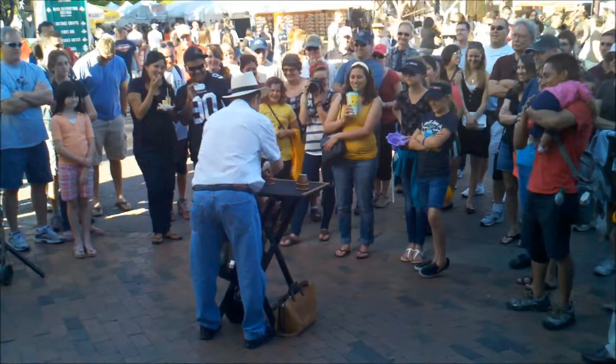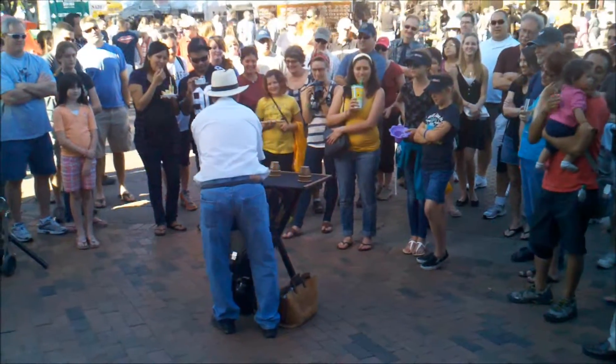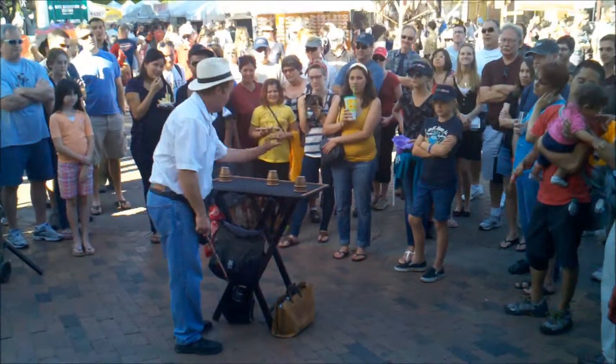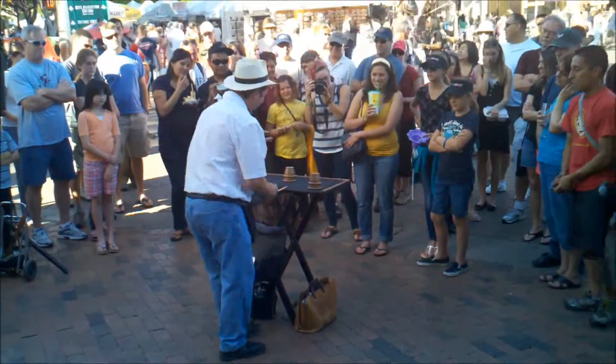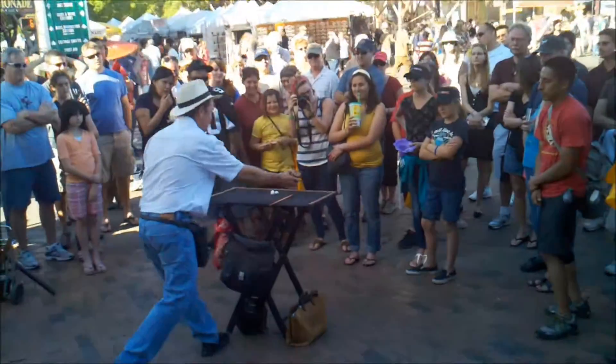I need to figure out what's going to entertain you here today. Amanda, you watch this one. I'll start over here for these kids back here. Watch it, ready? There's two now. Hold the applause, let it build up. They're gone, and like friends together again, here we are.